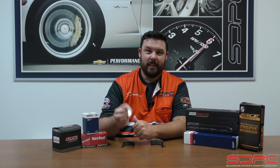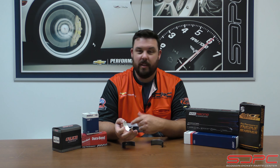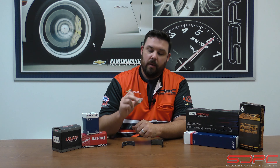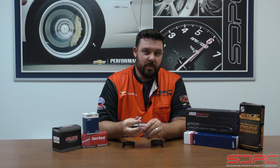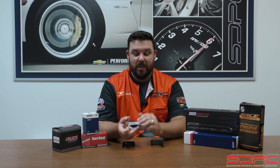Here at Skog and Nicky, we carry a long line of engine bearings — you can see the ones in front of me here. We carry Clevite, Durabond, and we even have some Calico-coated bearings where we send off Clevite bearings to have them coated by Calico. Very nice coatings, very good company to deal with. We also carry ACL and King, as well as a few others. What we're going to be discussing today is not picking one brand over another, but discussing what they offer and what fits your build.